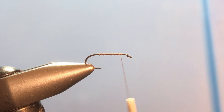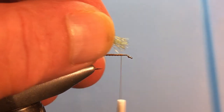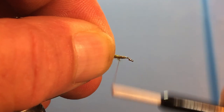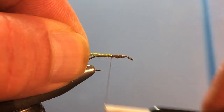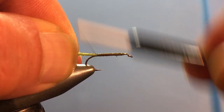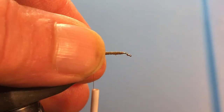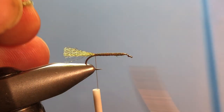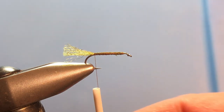At this point we're going to tie in a trailing shuck, and for this I'm using olive Zelon. Just take a piece right off the hank — you don't have to mess with it or make it small, a good size just like this. Go ahead and catch that and start running the thread back. The reason I tie it up in the front instead of at the back is I want a nice smooth body on which to wrap my abdomen. Run it back to just about the bend of the hook and then trim it off about three-quarters the length of the shank.